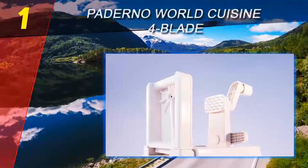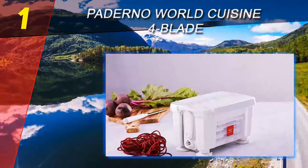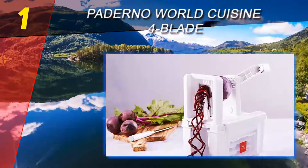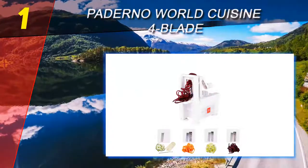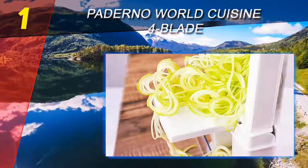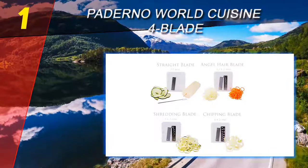Coming in at number 1 on our list is the Paderno World Cuisine 4-Blade. If you're looking for a spiralizer that will serve all your needs, try this one from Paderno. It has four different blades for cutting a variety of thicknesses, from as thin as angel hair to wide ribbons. This model cuts the entire vegetable so there's no core removed from the center.